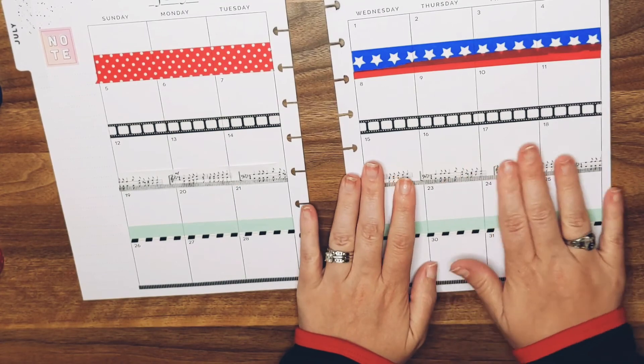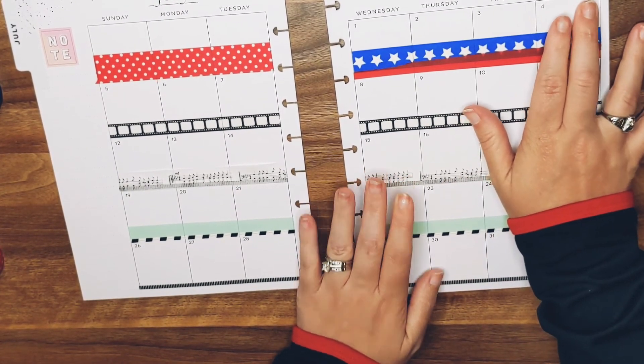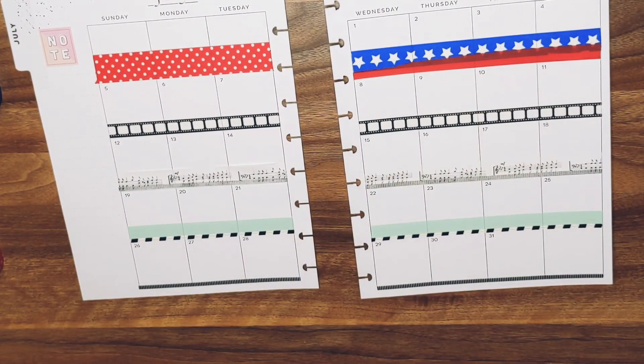That's going to be the main layout portion. I'm just going to get my one sticker book out — Planner Basics, I believe, is the one that I get all my dates out of. Either that or Essentials — I don't totally remember.